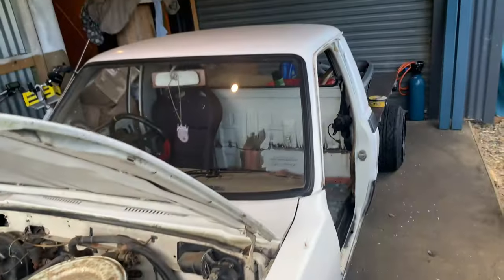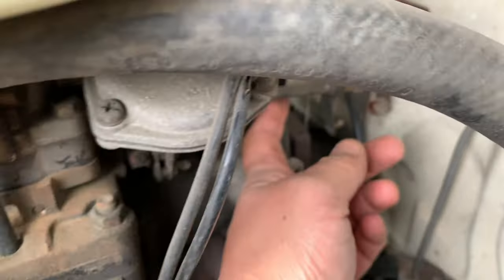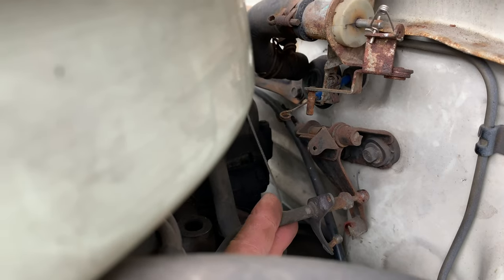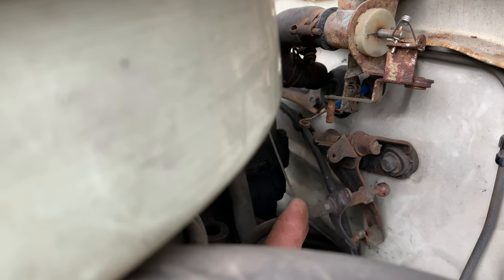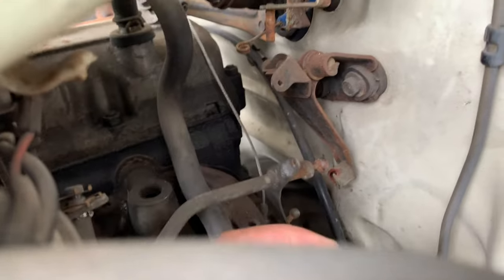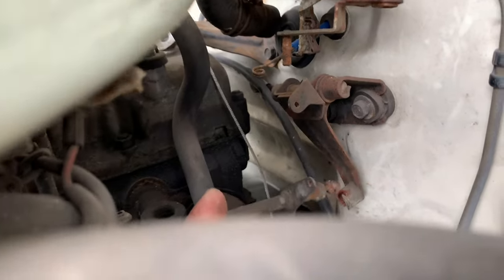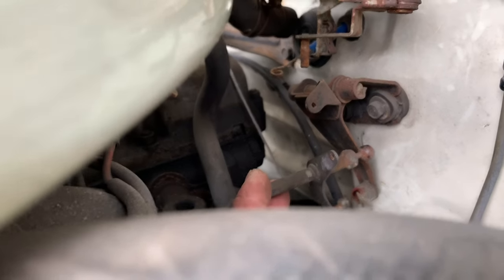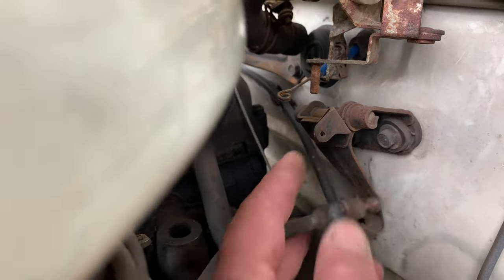The next issue is the throttle linkage. This is probably where it should be but because the cab has raised up a couple of inches it's missing it. So we need to either modify that to go up, drill some new holes, or shorten that beam there so that it can sit where it needs to be and function properly.